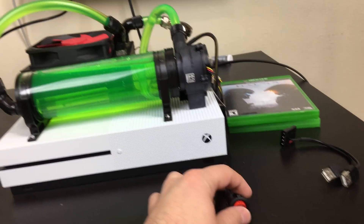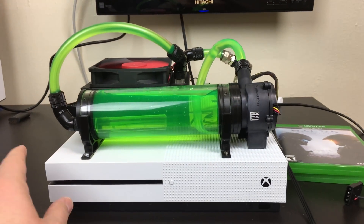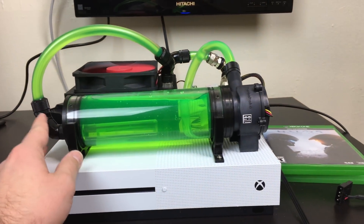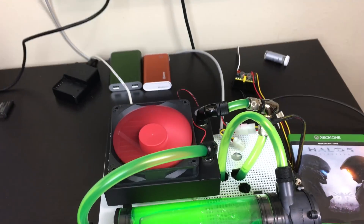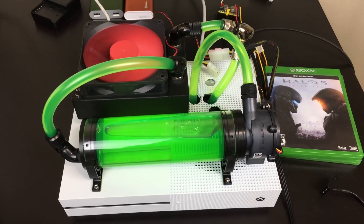The first thing I'm going to do is turn it on using the switch. I have the Pico power supply powering everything on. It powered on the pump and the fan. As you can see, the fan is on, the pump is on, and the liquid is moving through the whole loop here.